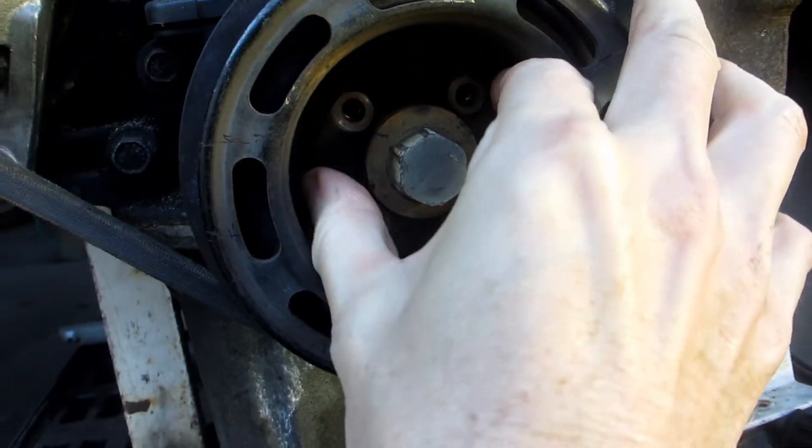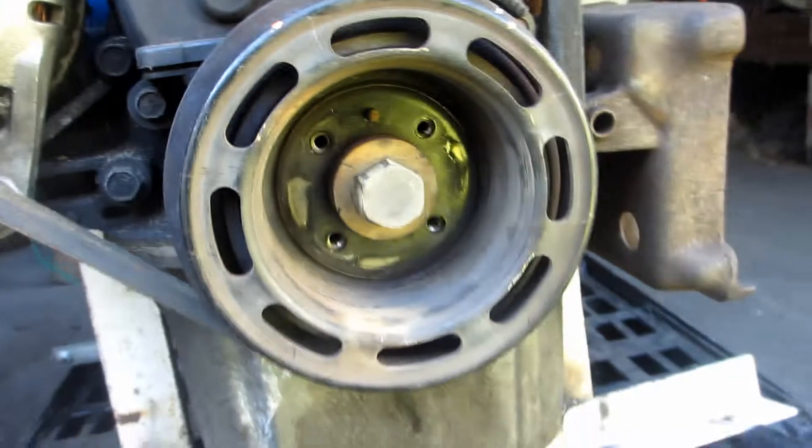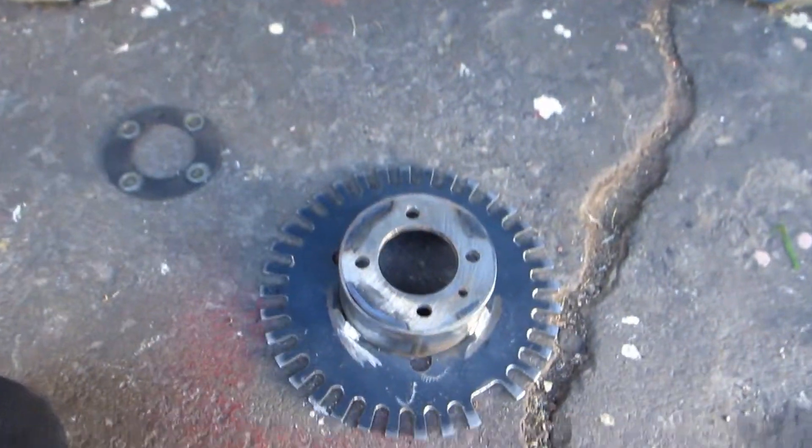I used the stiffener plate as a template for my plate, but when I made my plate I made a much tighter fit so it'd be more accurate.